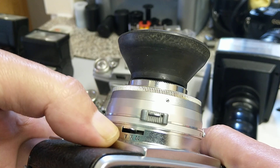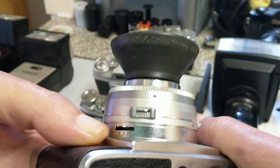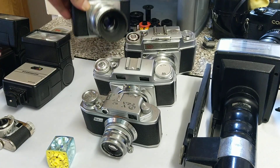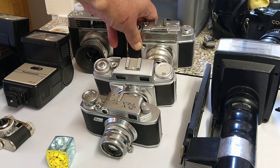On this camera we have X and M on the bottom, and V is the self-timer. So X is for electronic flash and M is for flash bulbs. I don't imagine many people are going to be using flash bulbs — I don't even think you can get them to work nowadays.